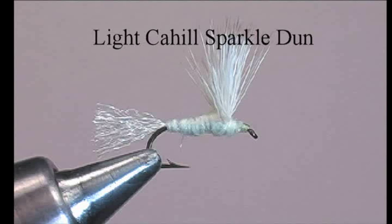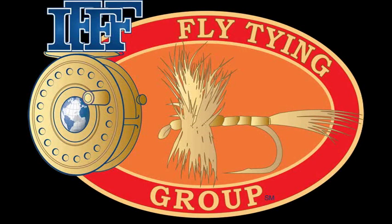This is Jerry Coviello, a member of the International Federation of Fly Fishers Fly Tying Group, here to show how to tie the Sparkle Dun Light Cahill.